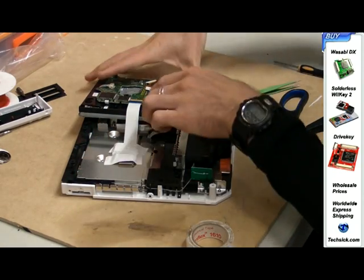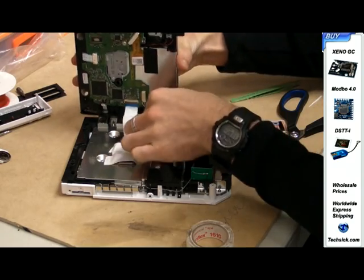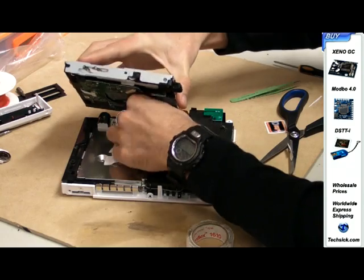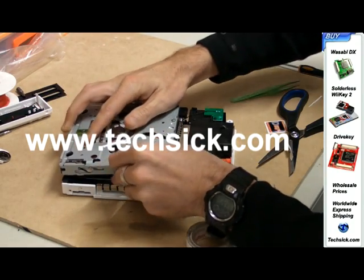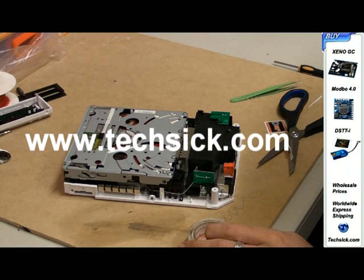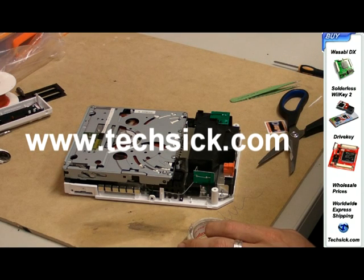Put your Wii back together, making sure to clip the plug in. And that's it — you've completed installing the drive key mod chip.